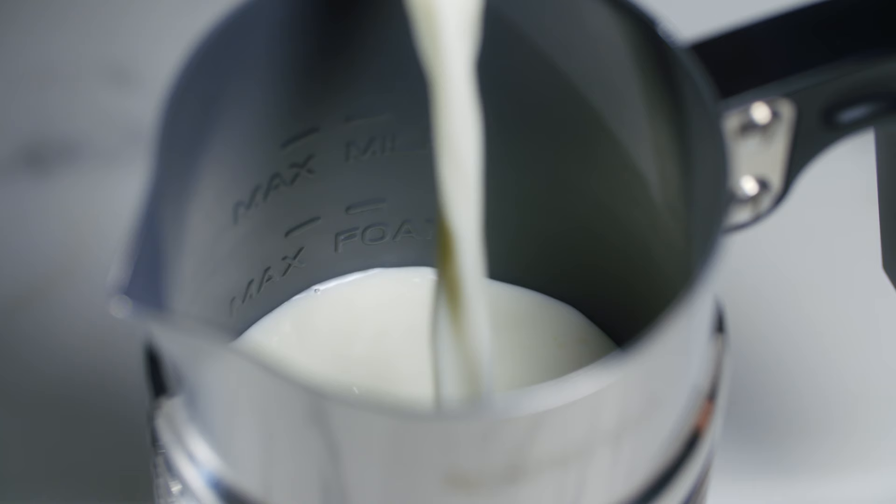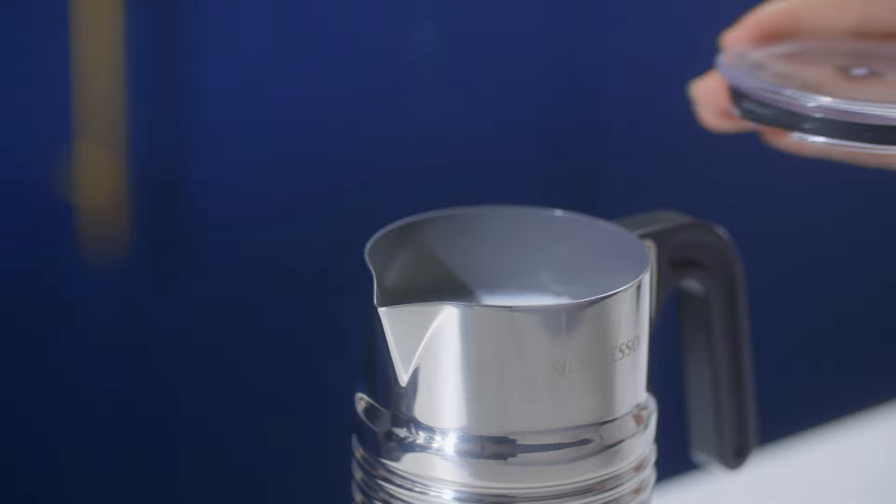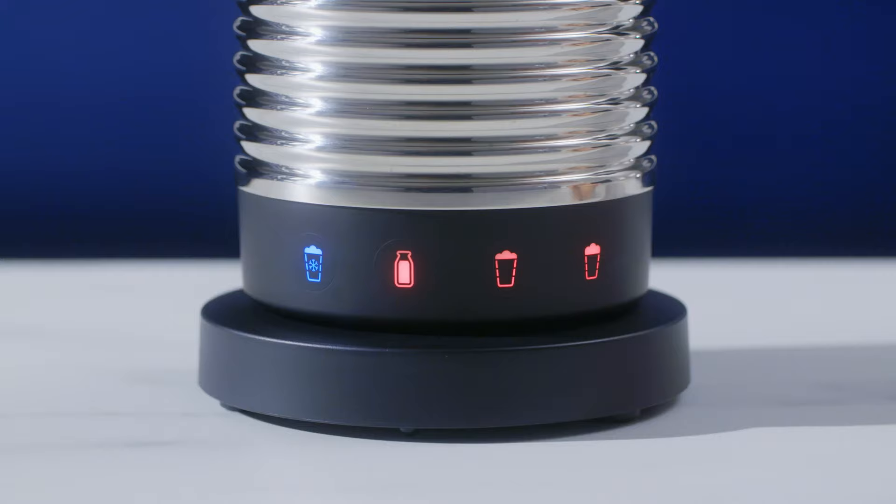Start by filling the device up to one of the two max level indicators. Put the lid on the device and choose your milk preparation by pressing the dedicated button.